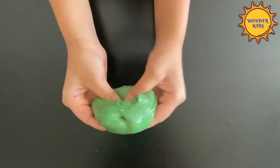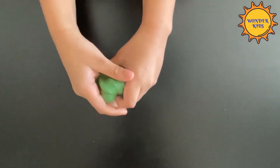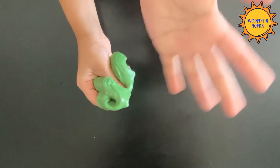This is how your slime looks when you knead it well. It's stretchy but it doesn't even stick to the hand.